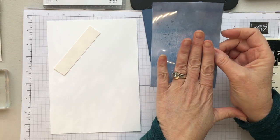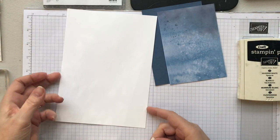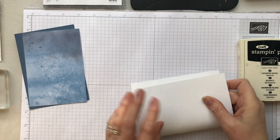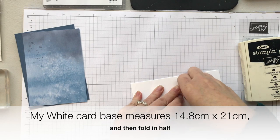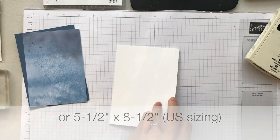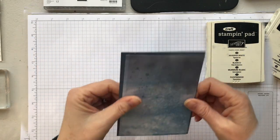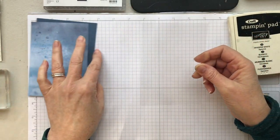The DSP and the acetate piece are the same. I've got a strip here for my sentiment and my base cardstock — let's fold that and set it aside. This is the card base; I'm using Whisper White Thick, my most used cardstock for card bases. Now we have all our pieces and I'm going to start by working on the acetate first.